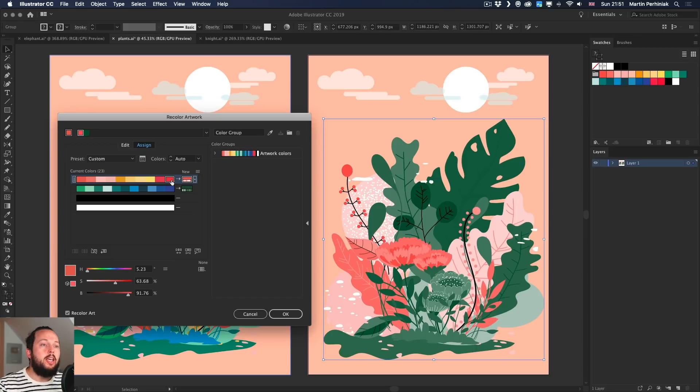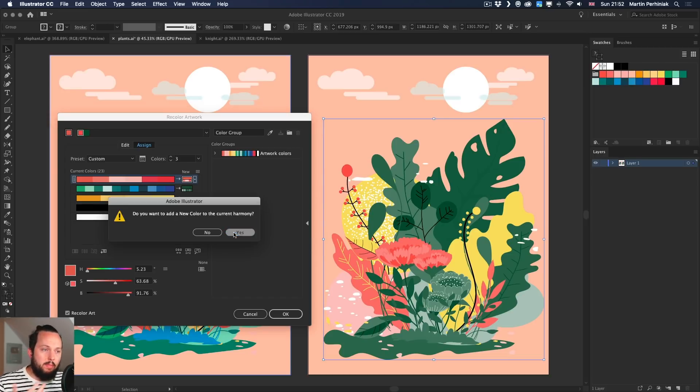Once colors are merged, making changes is easier — for example, turning everything that was yellow into purple or blue. Going back to complementary settings, if you want to separate some of the merged colors again, you can unmerge them: select the rows by holding Shift to add multiple colors, then click the unmerge icon on the left. The yellows are restored to separate colors, and you can then adjust their hues individually for very accurate control.